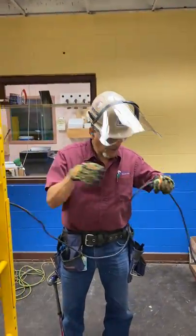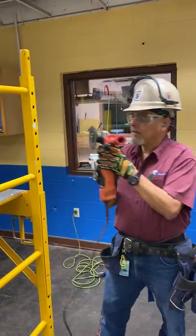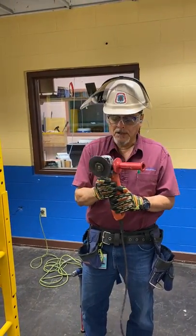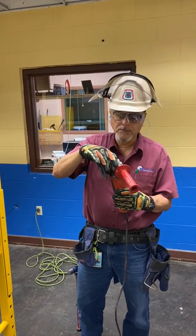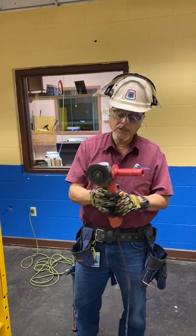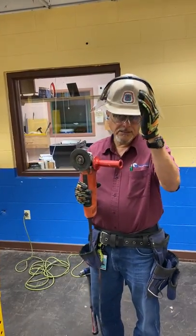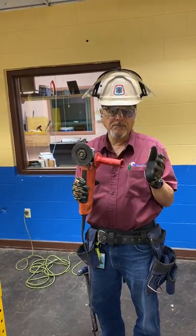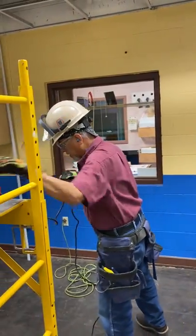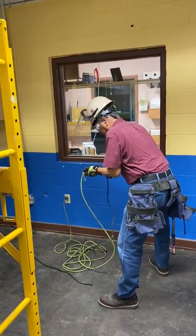Let me demonstrate. We inspect the tool and inspect the cable for any nicks, cuts, or damage. Make sure that everything is intact on the tool. This one, unfortunately, is missing the guard — these tools have a safety guard. It can still be used, but in this case I have to use a face shield and my goggles at the same time for extra protection.